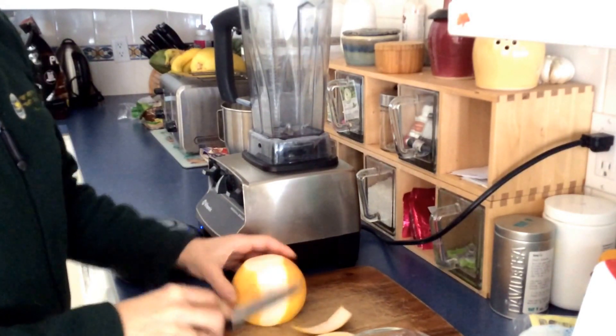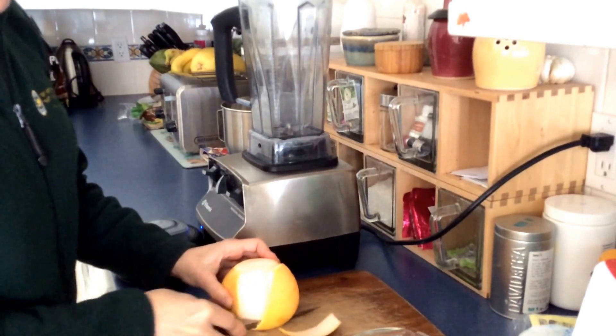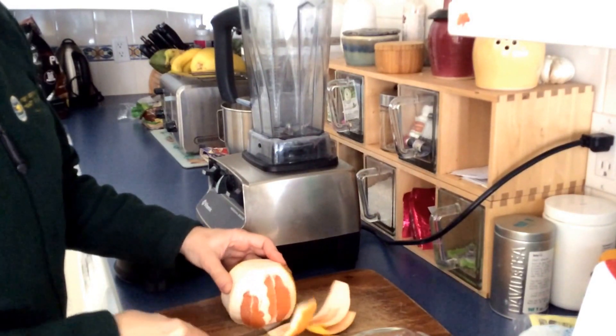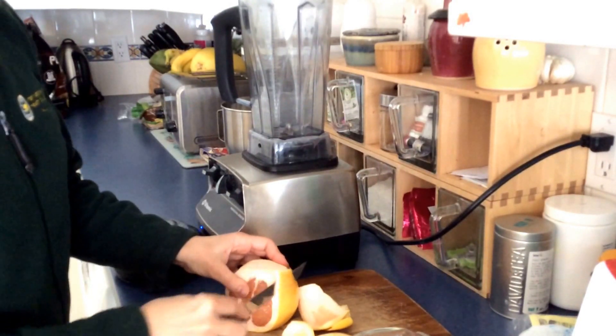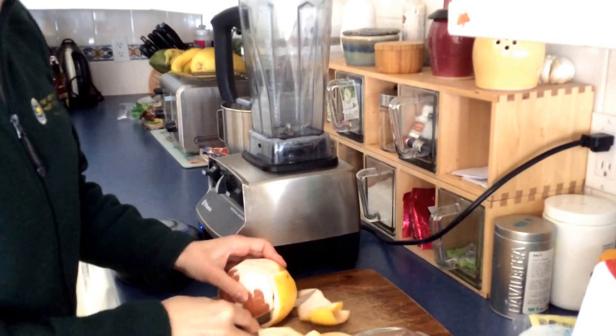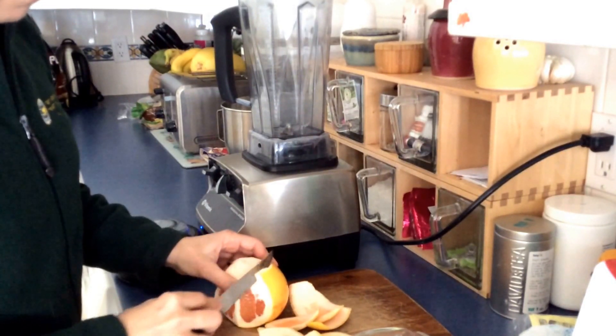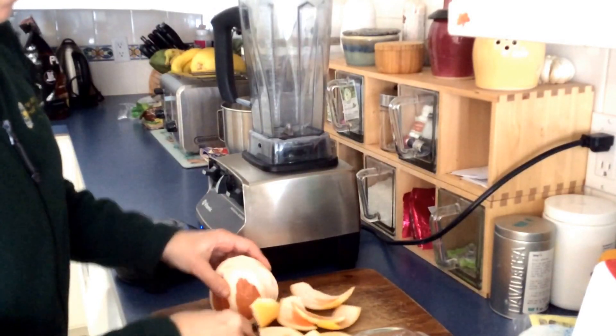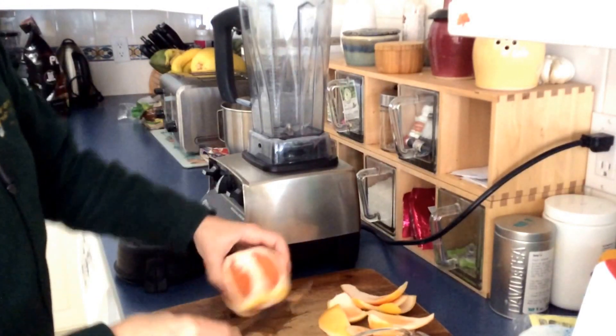It also contains something called bioflavonoids, which are very strong antioxidants. One of the things they do in the body is help to strengthen our blood vessel walls. So as you can see, I'm leaving a lot of that white pithy stuff on as I cut all the peel off.